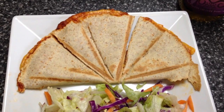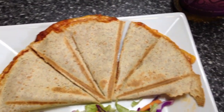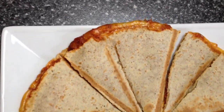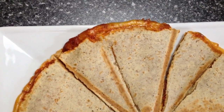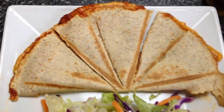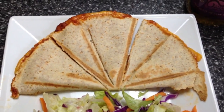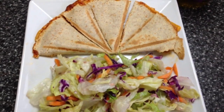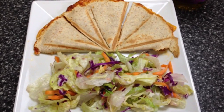That is what it's going to look like when it is done. It already gives you the lines so that you can cut it, and as you can see the cheese and pizza sauce is oozing out of the sides. That entire wrap pizza quesadilla is only five points.